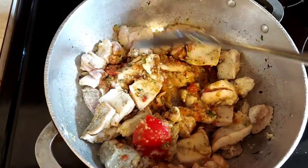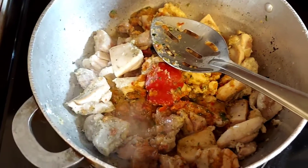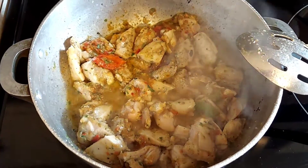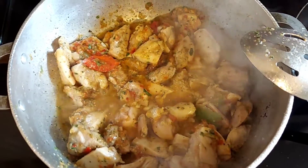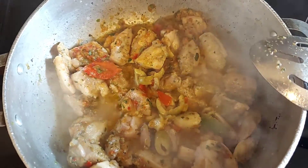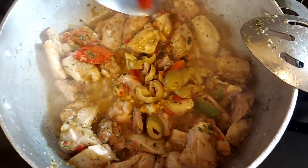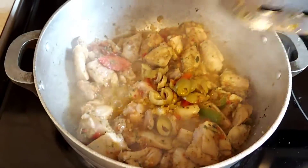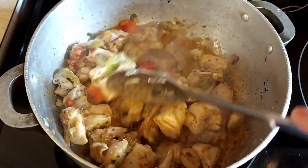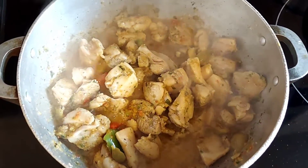You can use a whole chicken to do arroz con pollo, you can also do it with just chicken wings — you do you, like I always say. We're also going to add, and this is optional, a couple of tablespoons of pitted salad olives. I like that little flavor that olives give the food, but it's optional. This looks yummy already!